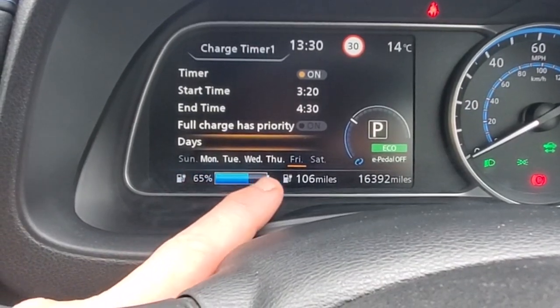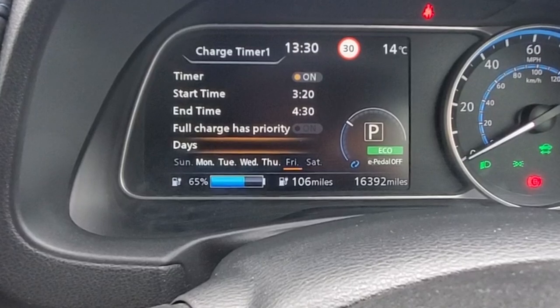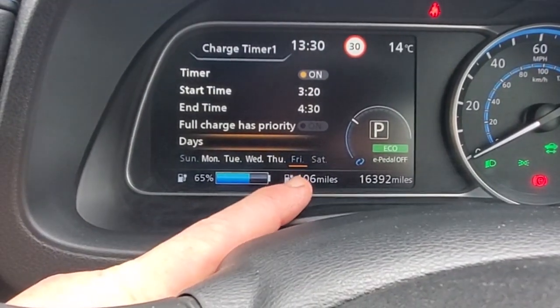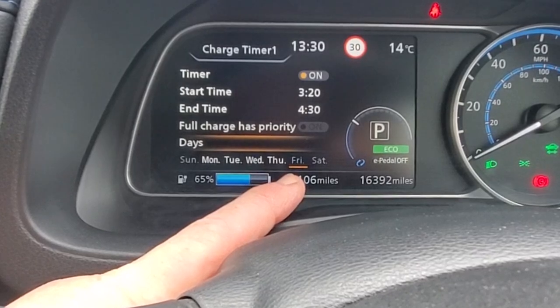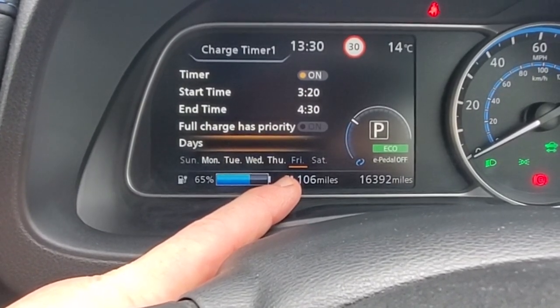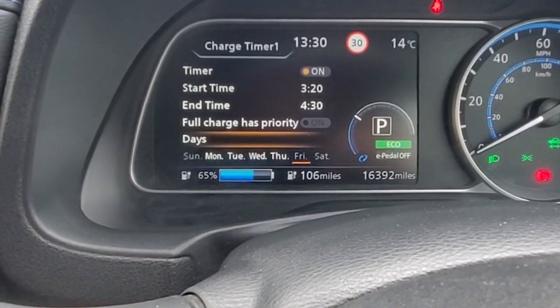That means no charging will happen on those days. Monday, Tuesday, Wednesday, Thursday are shown in white, so the car will charge on those days if the vehicle is plugged in. The yellow or orange line under Friday just indicates what today is — today is a Friday. And that is how you set charge timer one.